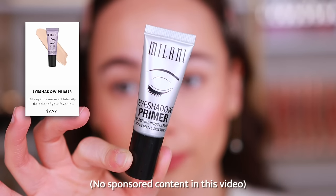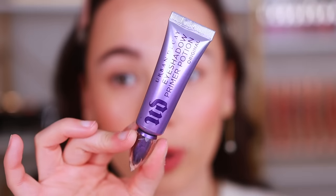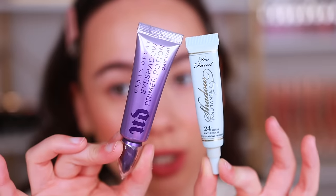Then go straight in with an eye primer. An eye primer is going to help your shadows blend better, be more vivid, and improve blending overall. A great beginner primer is the Milani eyeshadow primer — it's affordable and accessible. If you're going to Sephora, Urban Decay Eyeshadow Primer Potion is one of my all-time favorites, and Too Faced Shadow Insurance is also really good. If you have oily skin, oily eyelids, or live in a humid or hot climate, an eyeshadow primer like this is a must.